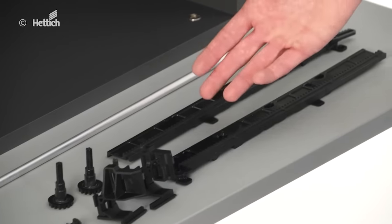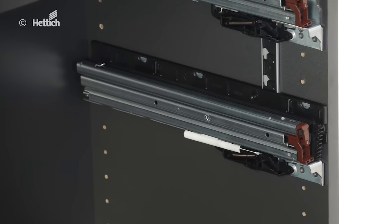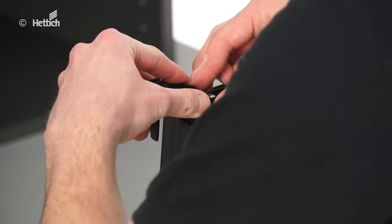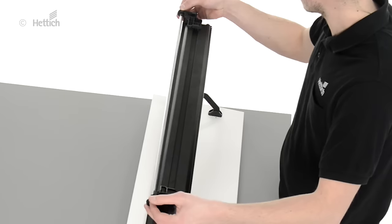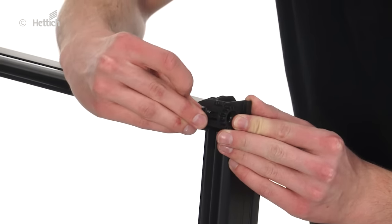The optional parallel system can help to stabilize extra wide pullouts. Clip the toothed rack onto the left and the right Quadro runner. Then plug the cogwheel into the cut-to-size cogwheel shaft and mount the shaft with the cog bearing to the rear of the drawer. The system becomes active when placing the drawer onto the Quadro runner.